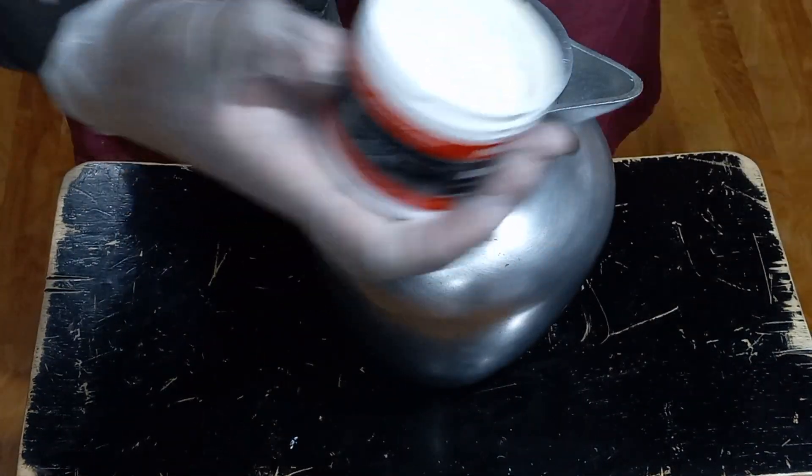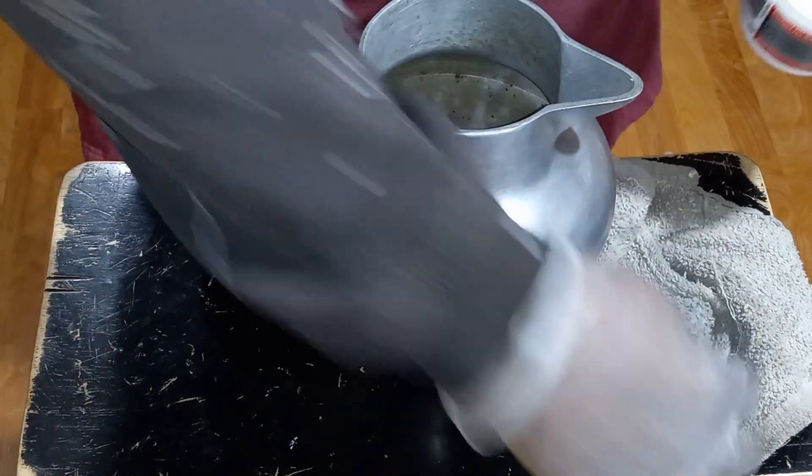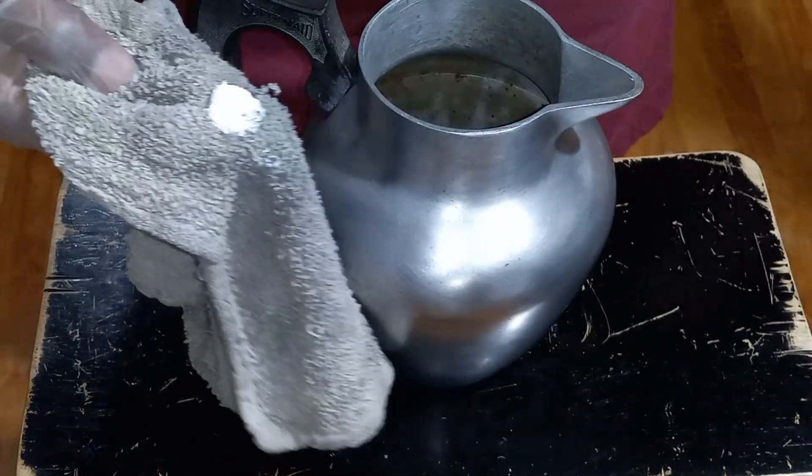I'm going to take this pot and get started. It's just a little dab of the polish.